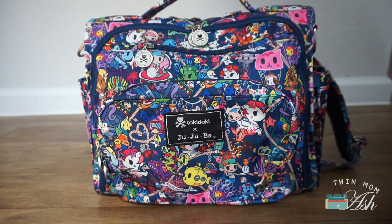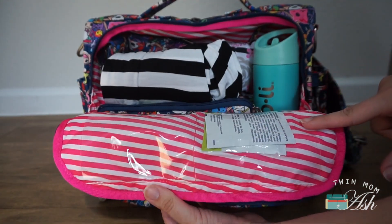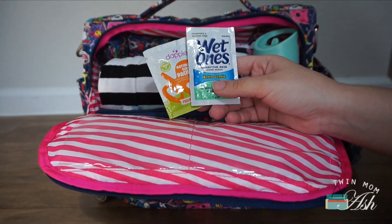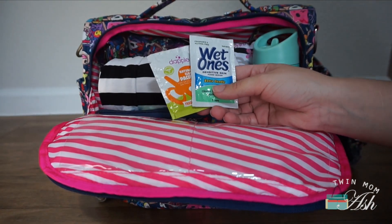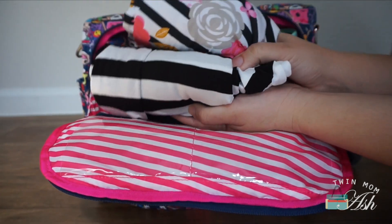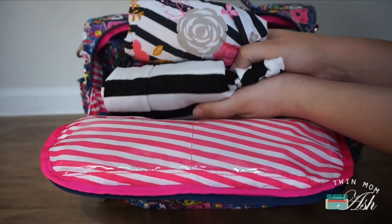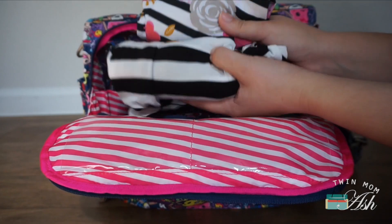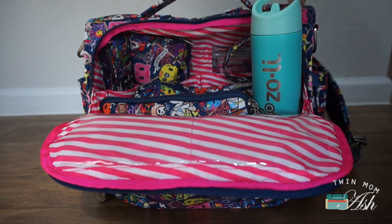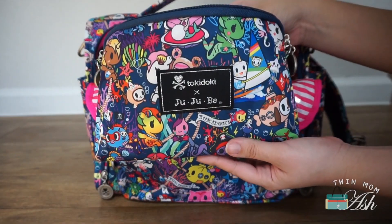Moving on to the main compartment — in the clear picture pockets I have a dabble wipe and a wet one. Right on top of everything I have two Itsy Ritsy Milk Boss, which are shopping cart covers or nursing covers with endless uses — one for each of my kids. Tucked to the side I have my Zoli water bottle, and right in the front I have a large set piece by Jujubee which is our snack bag.